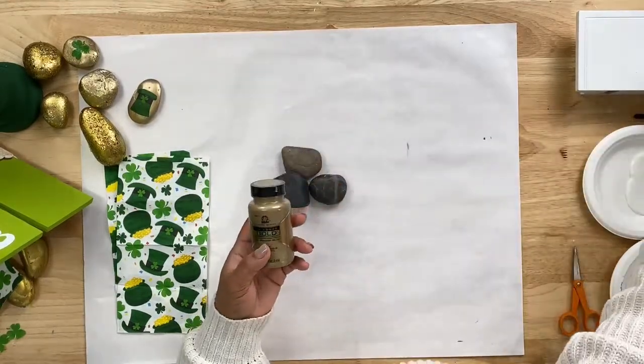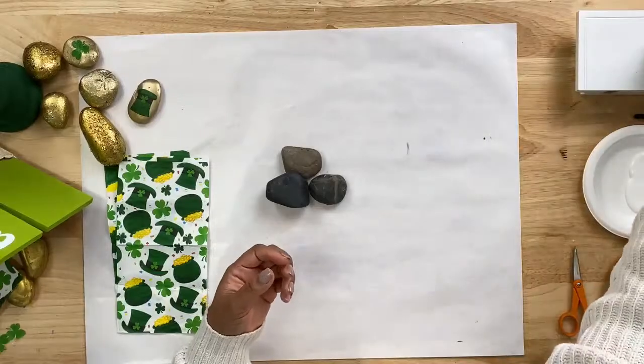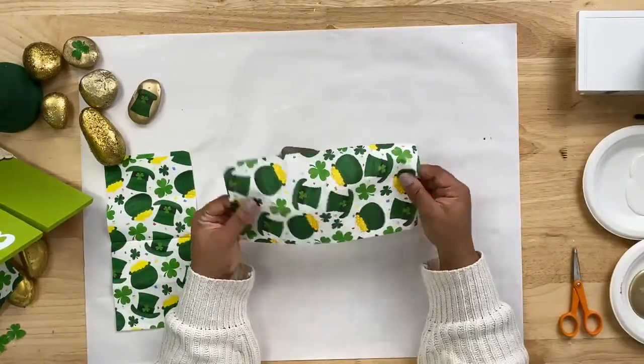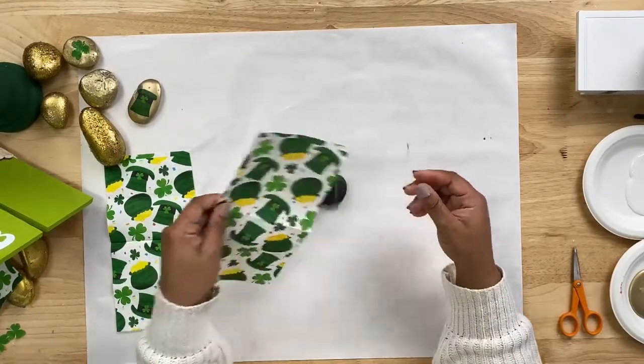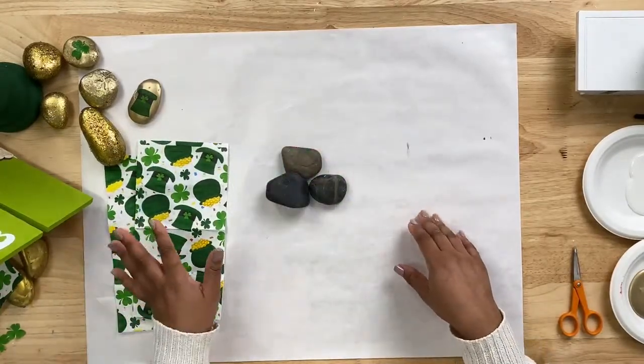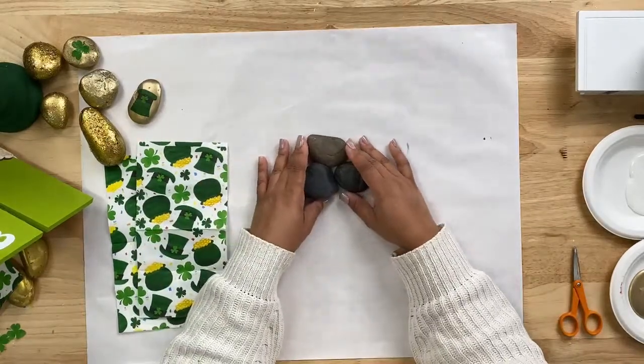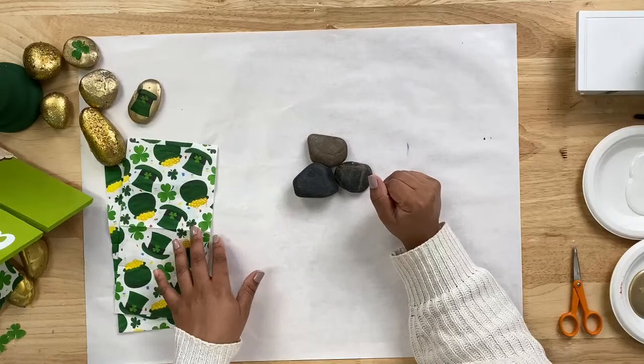In addition to those things, you are also going to need a decorative napkin — I have one that is festive for St. Patrick's Day. You're going to need some scissors and you're also going to need some paint brushes. So that is what you will need to create this project and we will go ahead and get started.